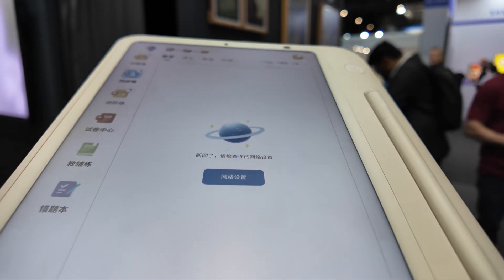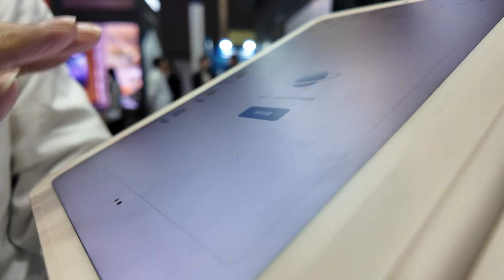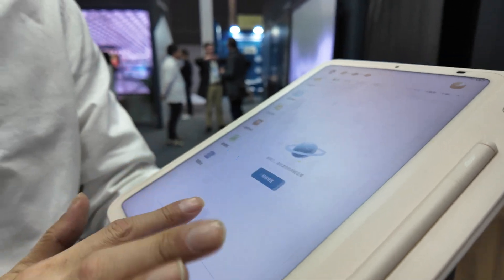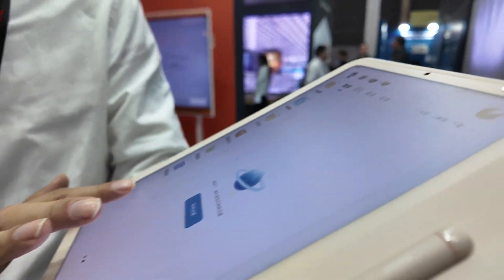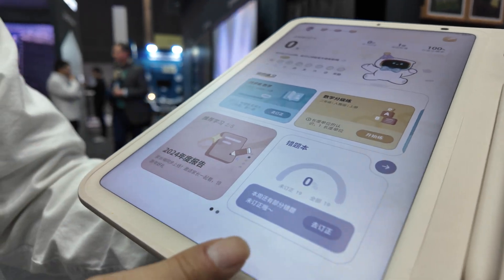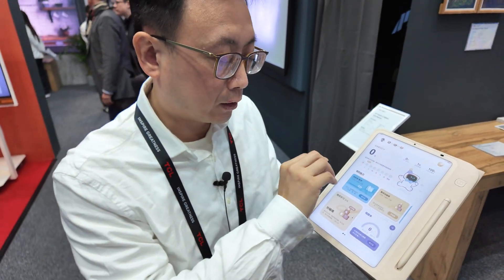We also have a different coating on the surface, so you cannot see the reflection of light from the environment — it's really like paper. We also have a color mapping to the full color e-paper.